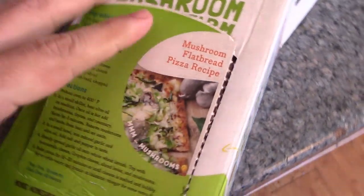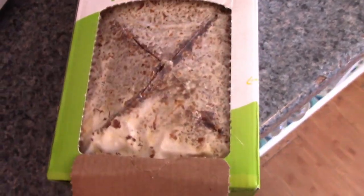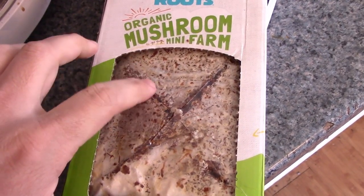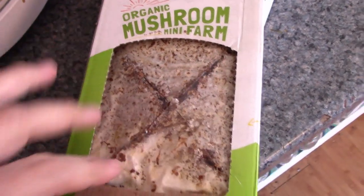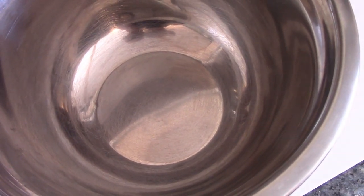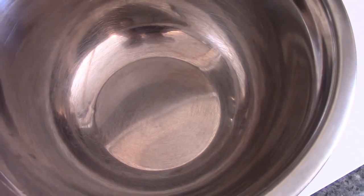When you first get it, it has this flap. You pop the flap off and cut an X into the plastic — this plastic wrap. This way it's all lined up for later. Then you pull it out and put it in a bowl of water for about six to ten hours, and this will start the fruiting.